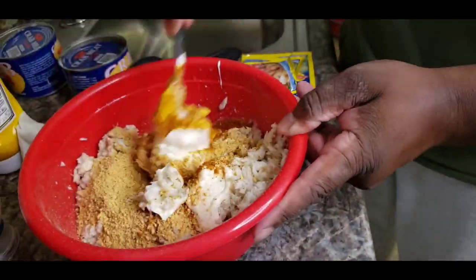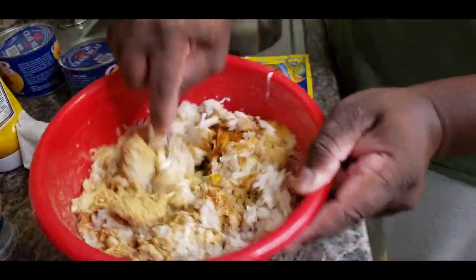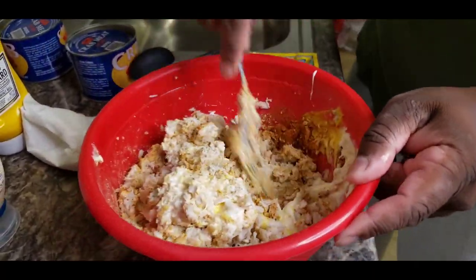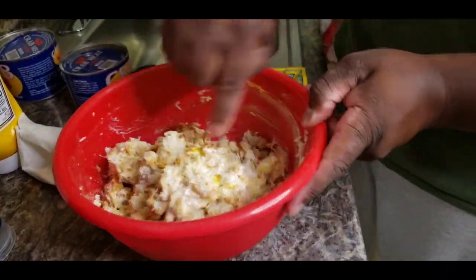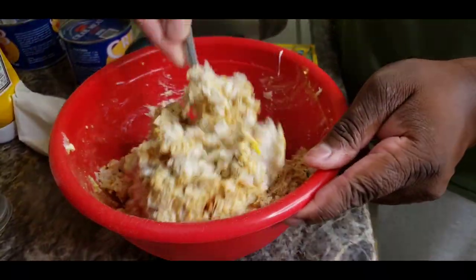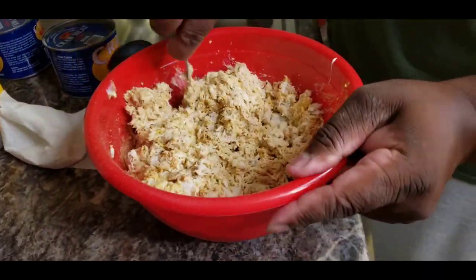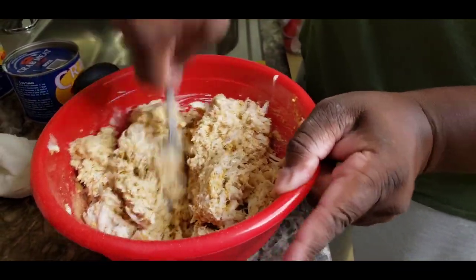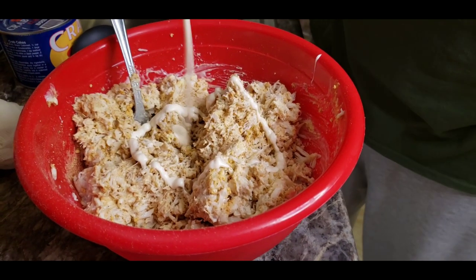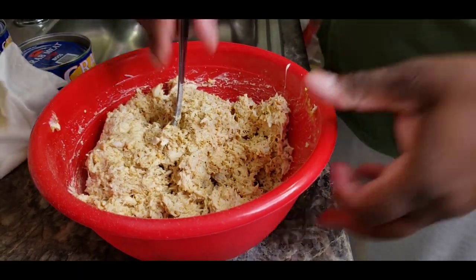We're going to give this a good old mix. That mayo will help hold everything together. You want to be gentle when you're stirring it because you don't want to mess your lumps up. I'm going to put these in the oven — I normally fry them on the stove but I'm going to try the oven this time.